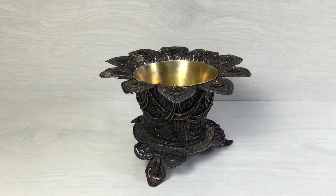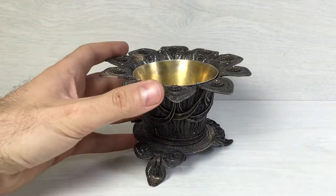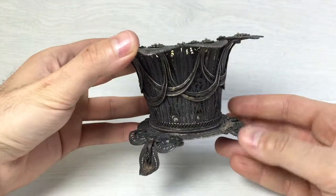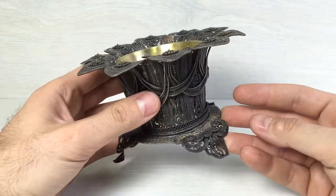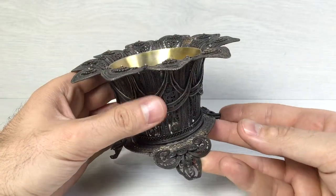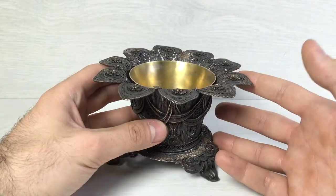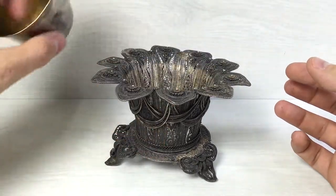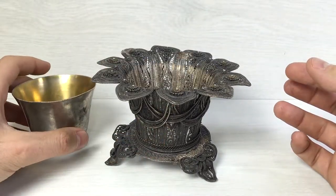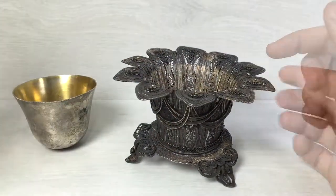Hi guys, this is an amazing silver Russian vessel, completely handmade. The technique used is called filigree, it's a famous Russian technique of working with silver. Let's get this thing out of here — I have tested it and this flower-shaped base or vessel is made of solid silver.